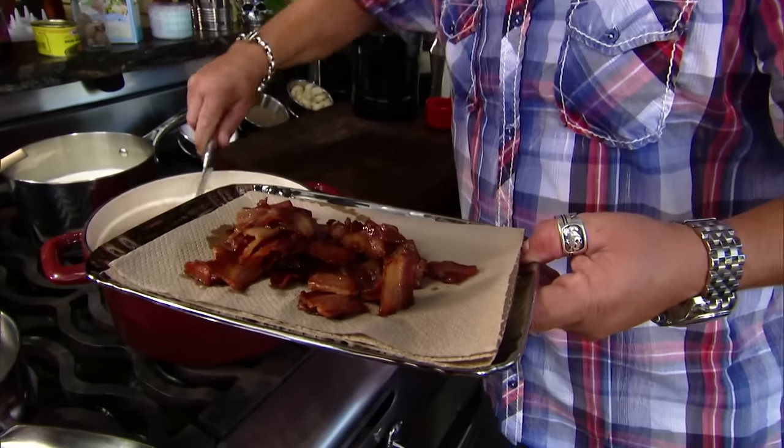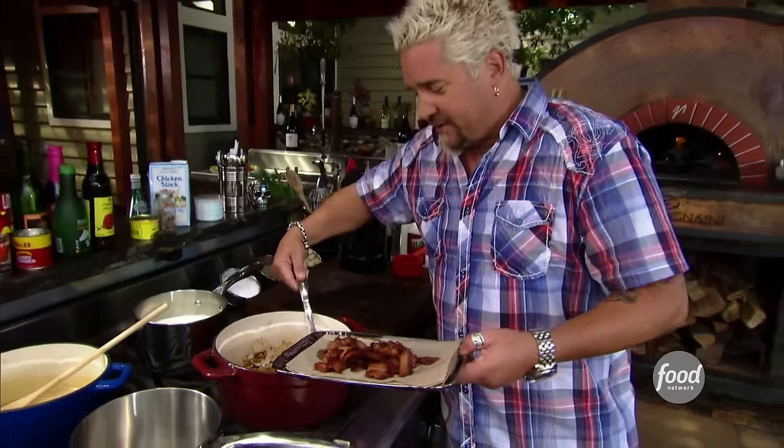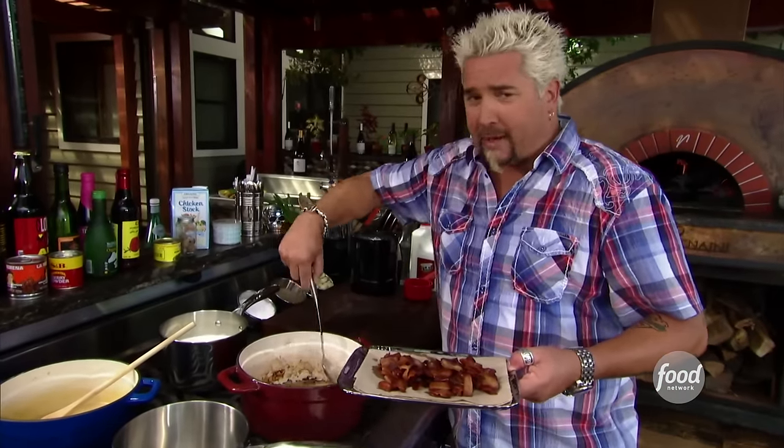Tell me that's not a beautiful sight — big, huge chunks of bacon with all this rendered fat sitting down in here. Going to make this outstanding baked potato soup. Oh yeah, bacon flavor in and chunks of bacon on top.